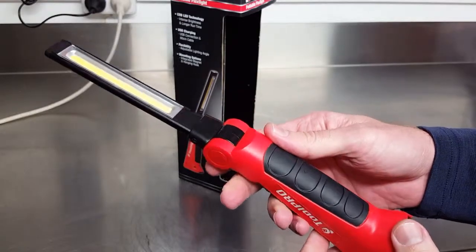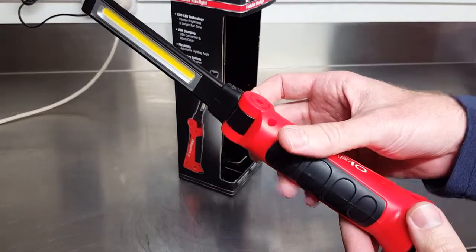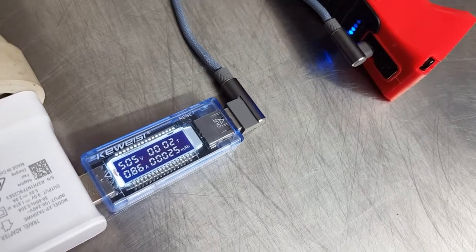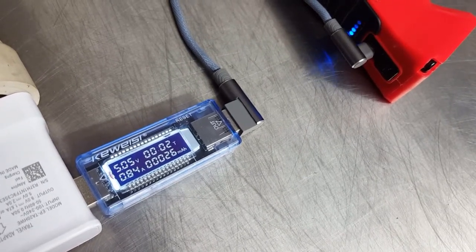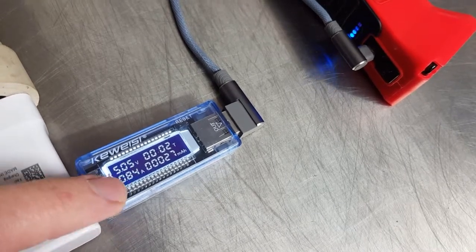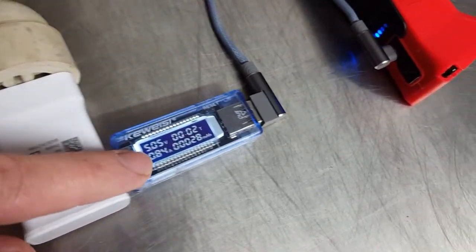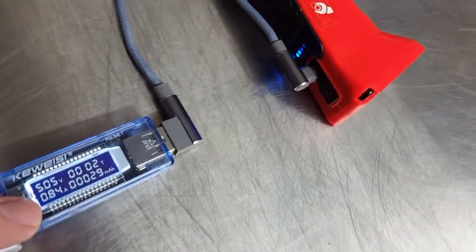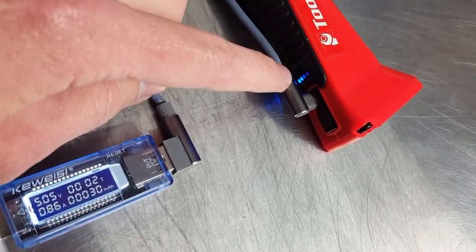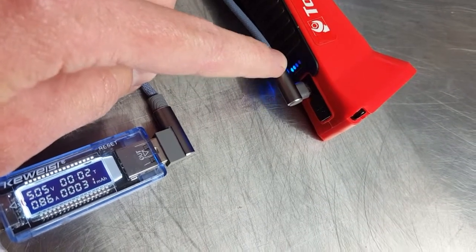I'll show you how it's charging now. For interest, here's a USB watt meter in-line while it's charging — it's showing it's drawing 0.86 amps from a 2-amp power source, so that's as much as it's going to pump into the battery.